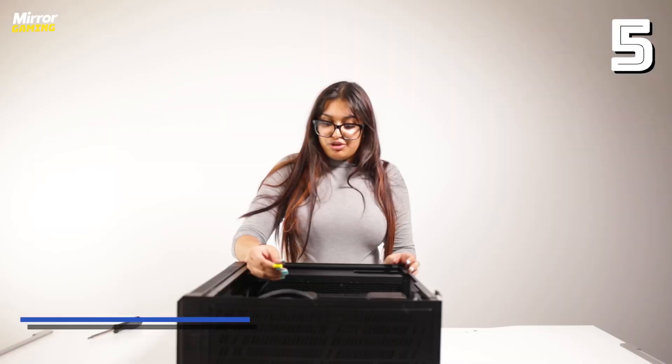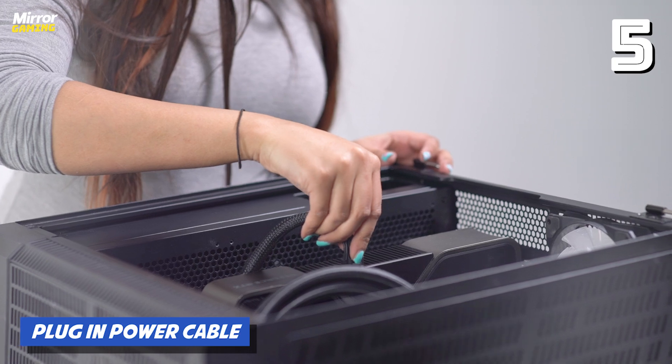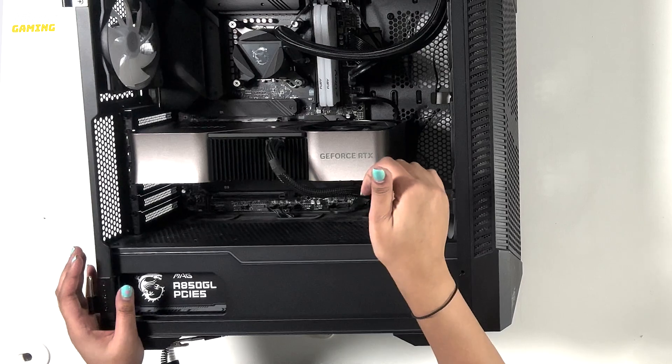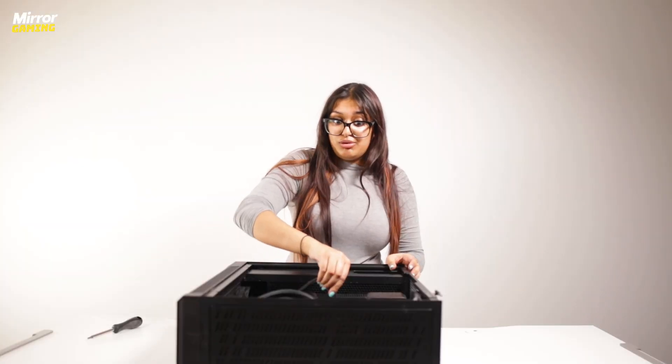Then take the power cable for your GPU and plug it in where it goes on the front of the GPU. Just like we've done with all of the power cables, give it a tug to make sure it's firmly in place. If you find some slippage, push down until you hear the click sound because this one has a clip on it too.